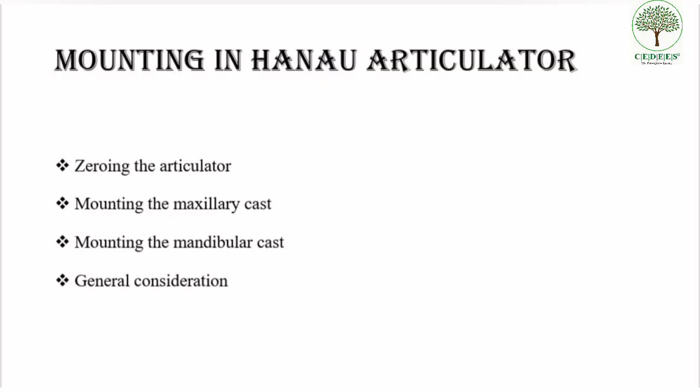The procedures involved in mounting in a Hanau articulator are: number one, zeroing of the articulator; mounting of the maxillary cast; mounting of the mandibular cast; and a few general considerations. Before we start with the procedure and before the articulation, we should make sure that the articulator is checked for the following factors.